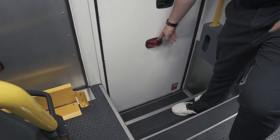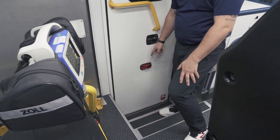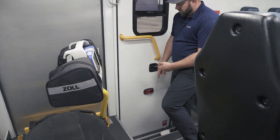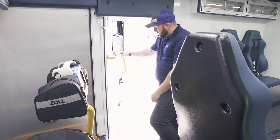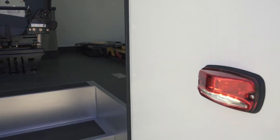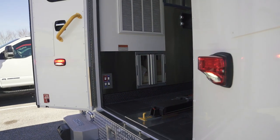These are the Whelan MV — I think the M4V. It's a red flashing light but also a clear light, so when you open the door and emergency lights are on, it flashes, and the clear light on the bottom starts illuminating the ground.